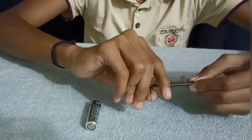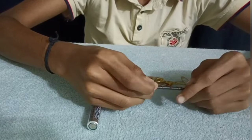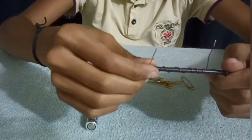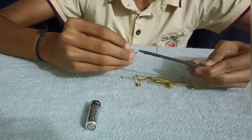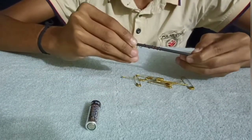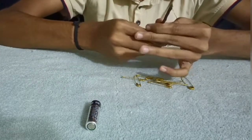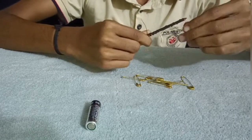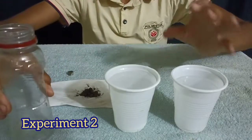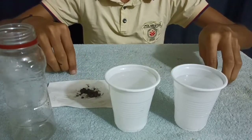We have a little uniform space, we have a coil here. We have a plastic cup, a glass, iron fillings, and two screws.